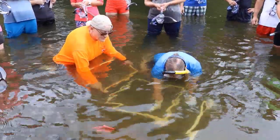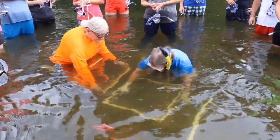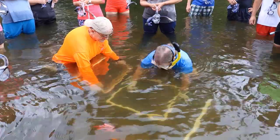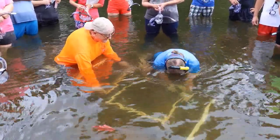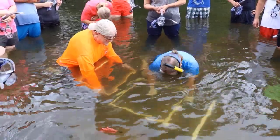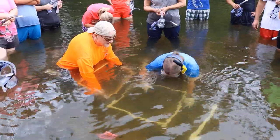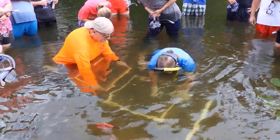Second, if you're planning to characterize the substrate, you should complete a pebble count prior to excavating the quadrat and disturbing the substrate. The biologist here is placing her finger down on the substrate and characterizing the particle she touches as either sand, gravel, cobble, etc. This method is repeated on all four corners and the center of the quadrat for a total of five measurements.